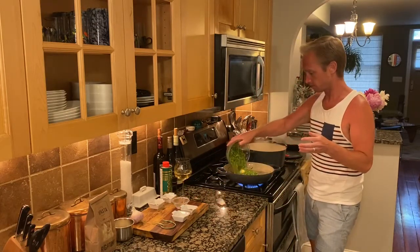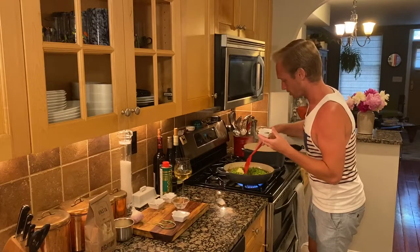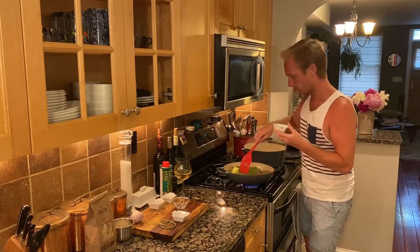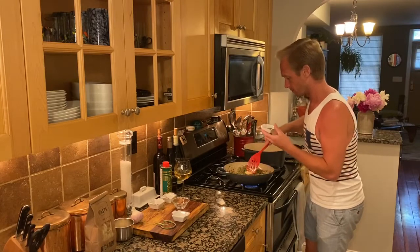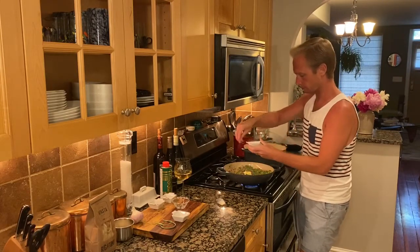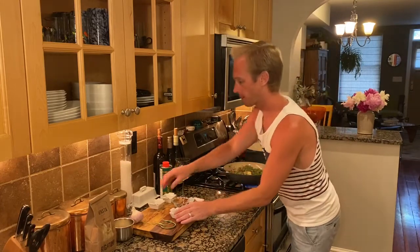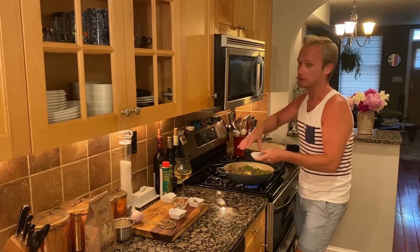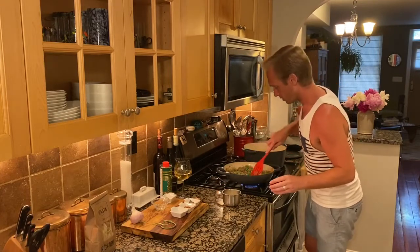Adding the peas — this is a full pound of peas, just waiting for months for those. I'm going to work this in a little bit and turn the heat down. Let that butter melt in there. Add some black pepper, sea salt, and a pinch — maybe three pinches — of fresh red pepper. Incorporate a little bit more.